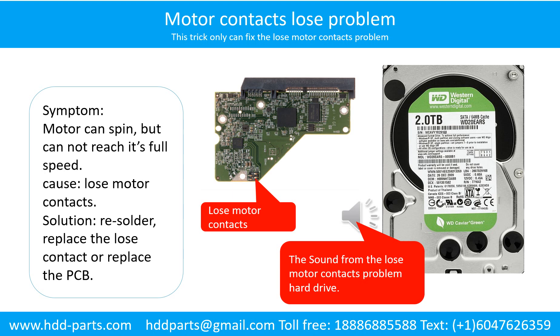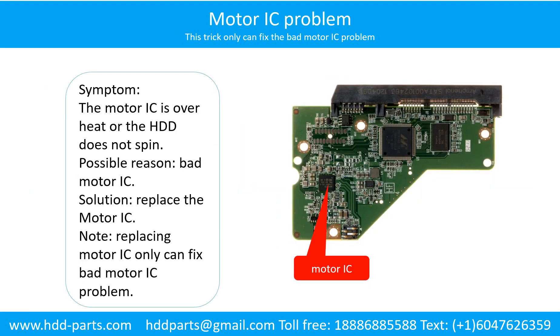Here is the sound from the loose motor contacts problem hard drive. Motor contacts — motor contact loose problem: the motor can spin but cannot reach its full speed. Cause: loose motor contacts. Solution: re-solder, replace the loose contacts, or replace the PCB.